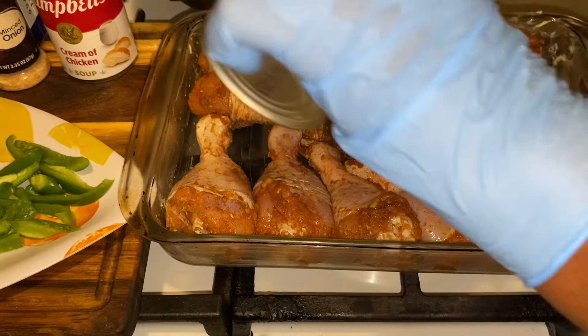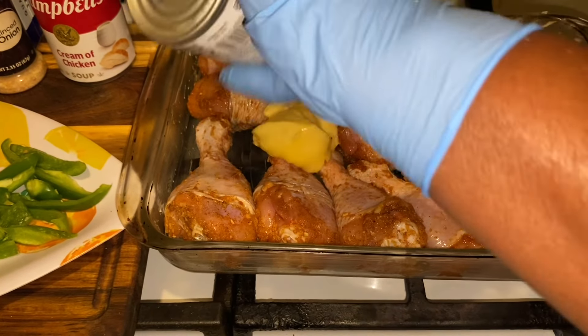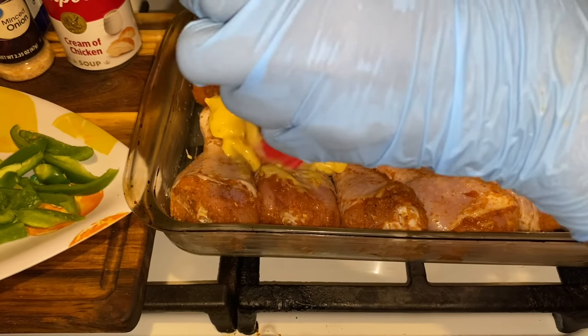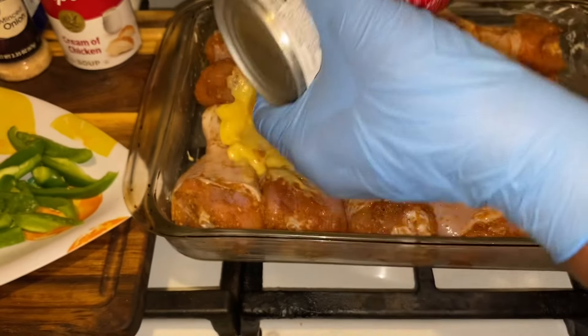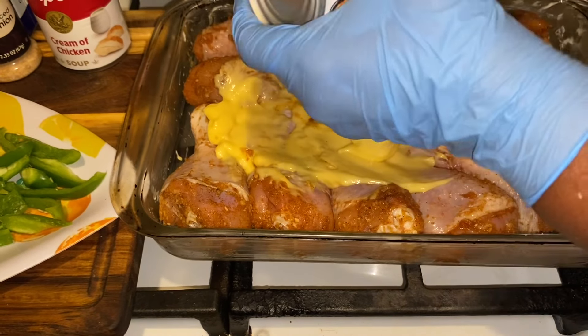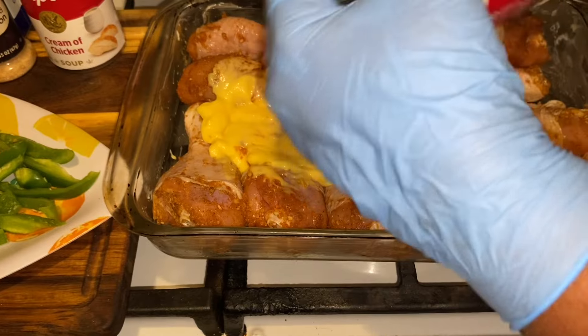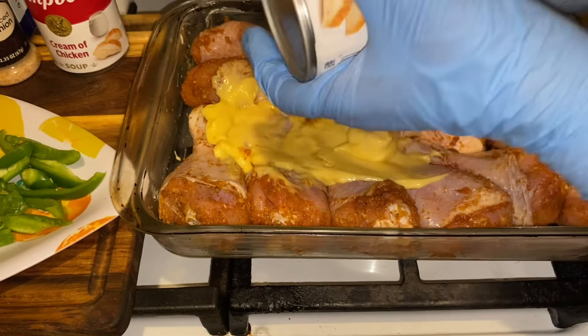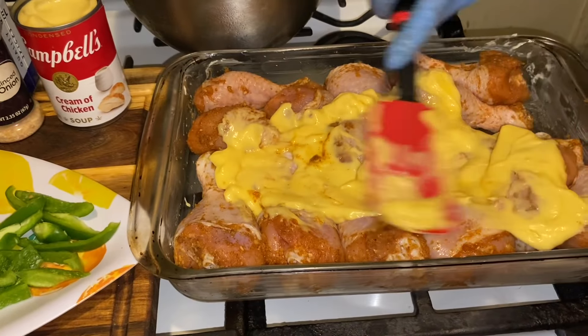Take your cream of chicken soup — I'm using two cans because I have a lot of chicken here. Put it in there just like this, making sure you get all that creamy chicken soup out. I like a lot of it on mine, but you could probably get away with just using one can.